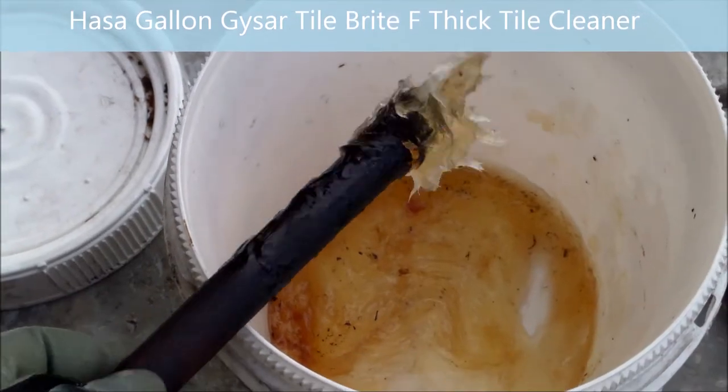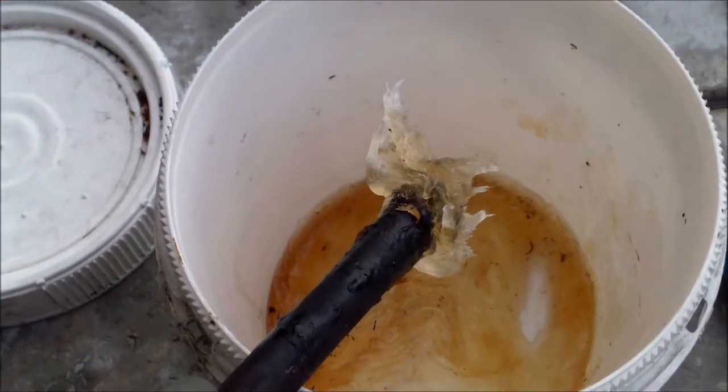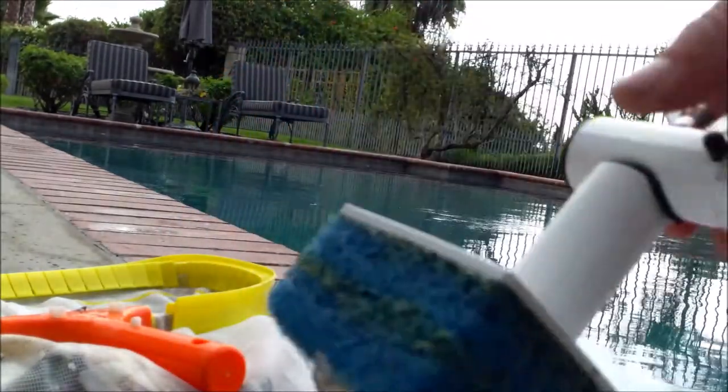I use the Geyser tile soap — it's what you mix with muriatic acid. It thickens up and it's really good for tiles to get any kind of build-up off the tiles. I'm going to spread that on the brush here. Then I'm going to just slide it onto your pole like this, and it clips right in there.